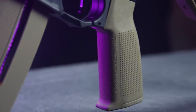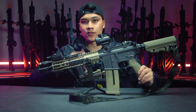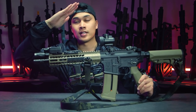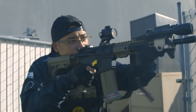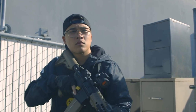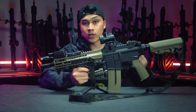I also have the PTS EPG C grip. I really love this grip because it is at a lesser angle than 45 degrees — it's a little bit more vertical. For me, I really like that hand position because I like to play a little bit tighter, so not having to bend my wrist so far forward is a comfortable compromise. Would highly recommend.